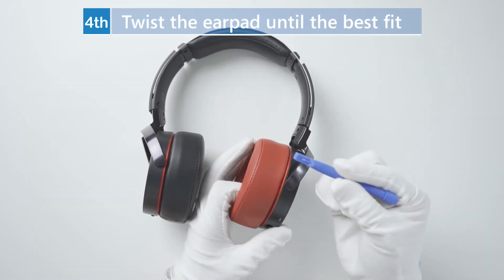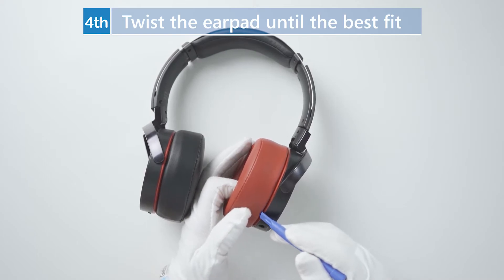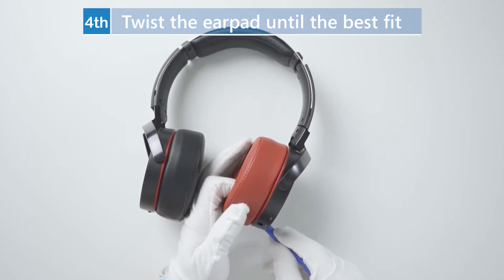Fourth, twist the earpad until the best fit. Then repeat the same steps for the other earpad.